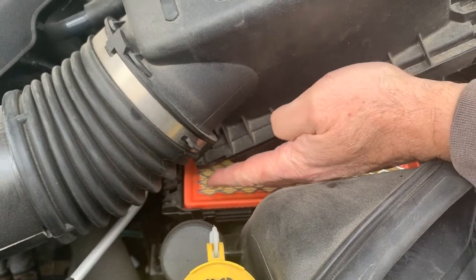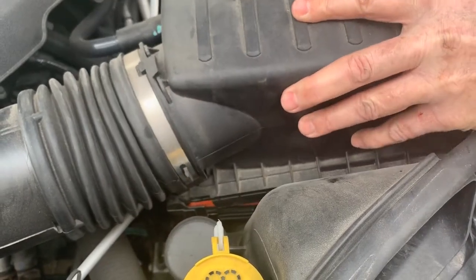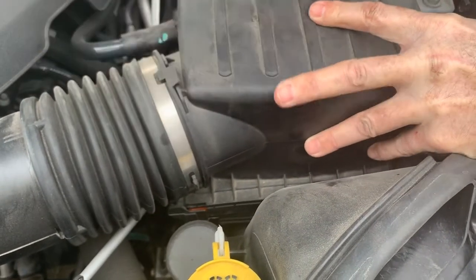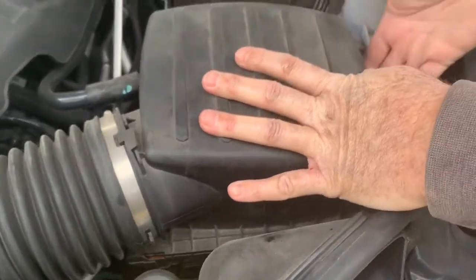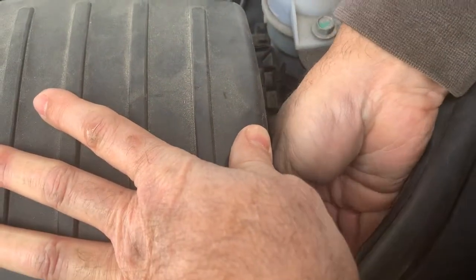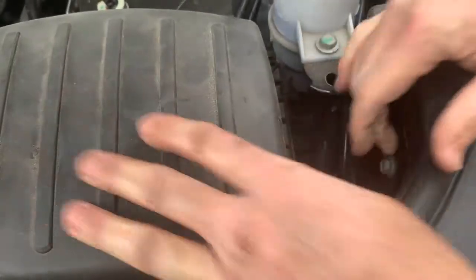All you have to do is take this and make sure it goes in the slot on both sides — there's one on the other side. Push that in there and make sure it goes down and sits flush. Then you reach back here, clip one in, get the angle, and clip the second one in.